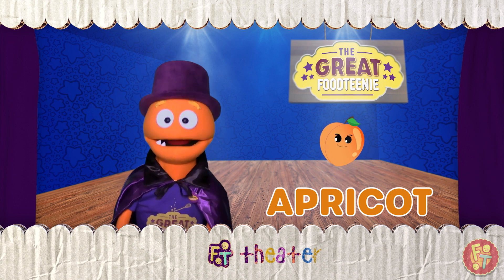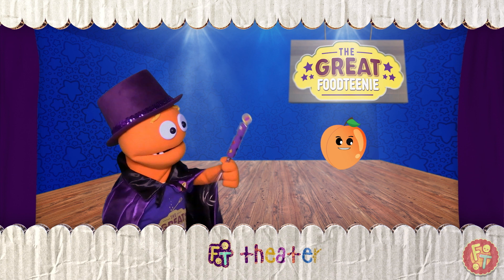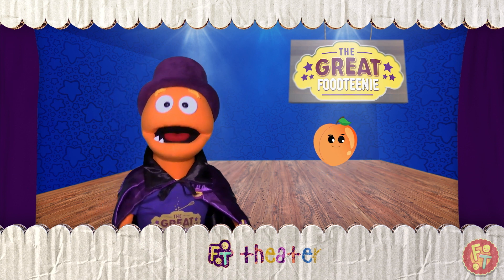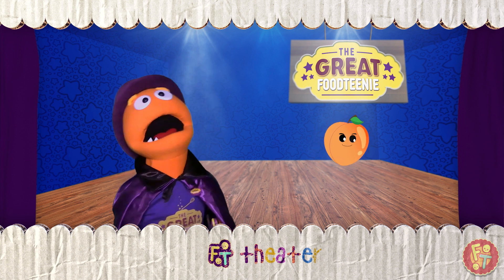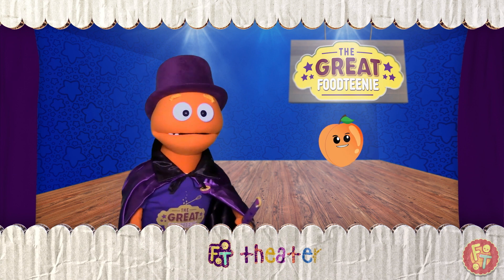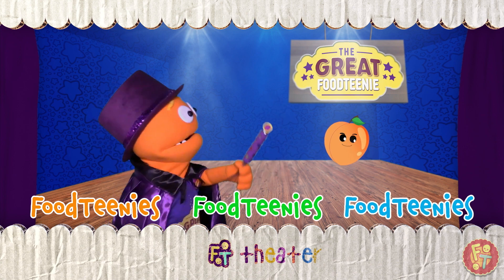Oh, my gosh. What's wrong with this thing? Let's try one more time. This time, let's say the magic words really loud. Say it with me. Foodtini's! Foodtini's! Foodtini's!